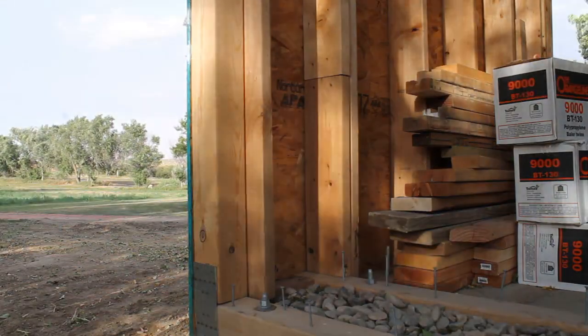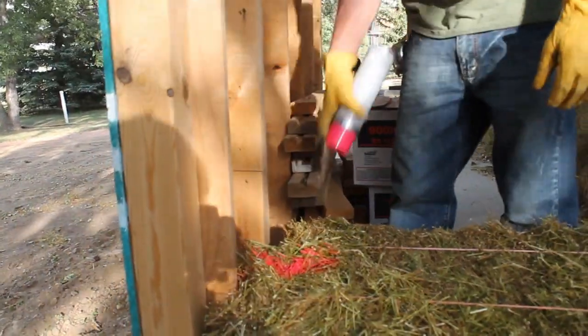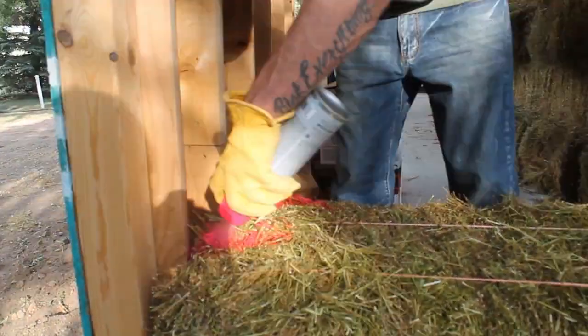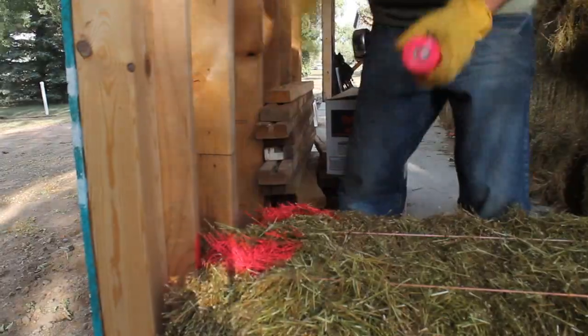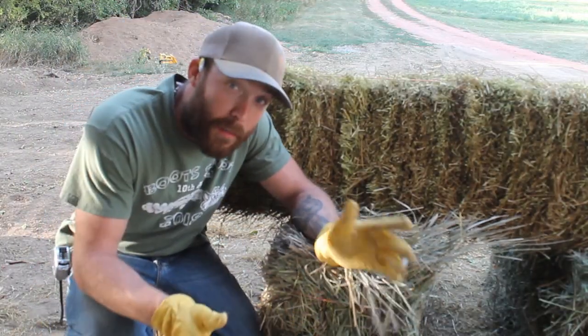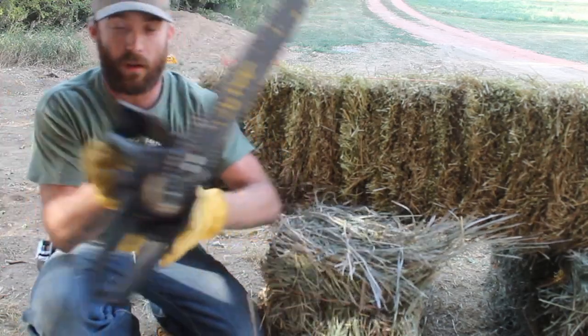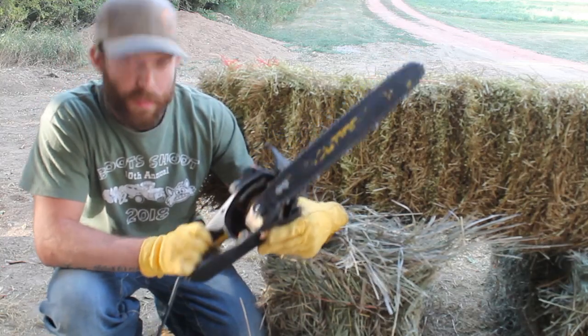Our very first bale right here we're going to have to notch out, so we're spray painting where we need to mark. Another thing about straw bales — obviously you don't want to use combustion engines or anything that creates sparks, so right here we've got an electric chainsaw. Thank you, Dad.